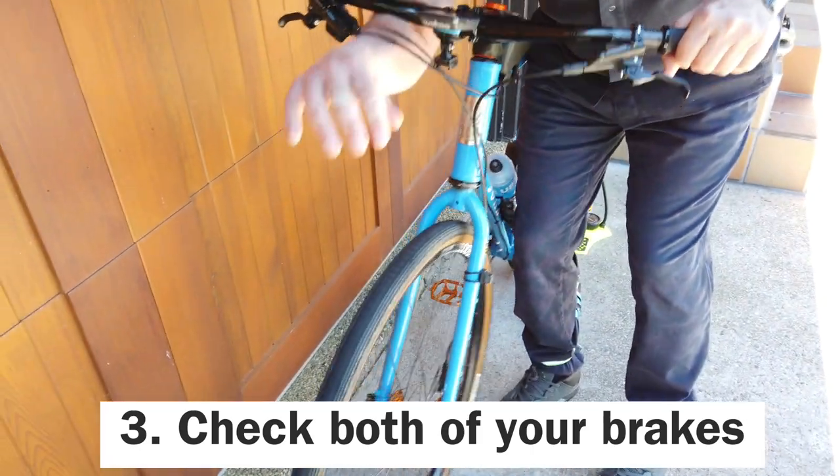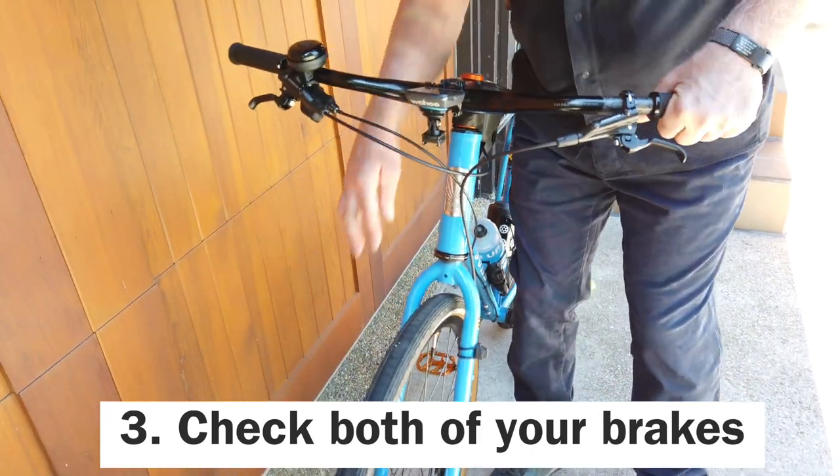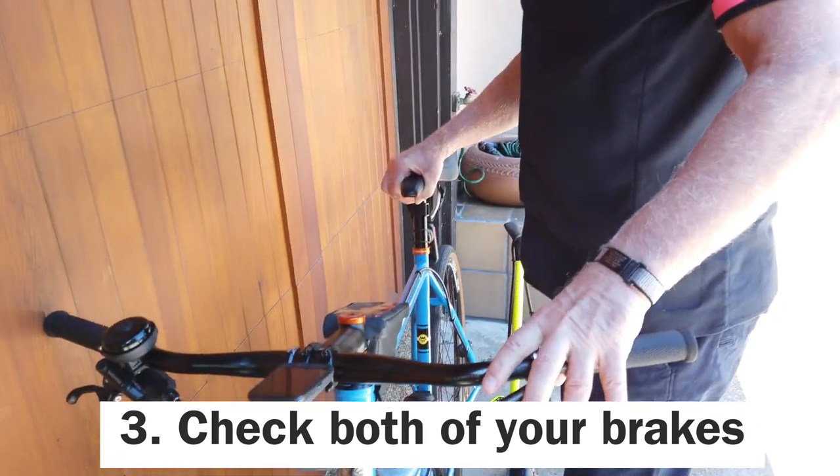You want to make sure that your brakes are working. Spin your front tire and make sure that it's working. You can spin your back tire too and make sure they're both functioning.